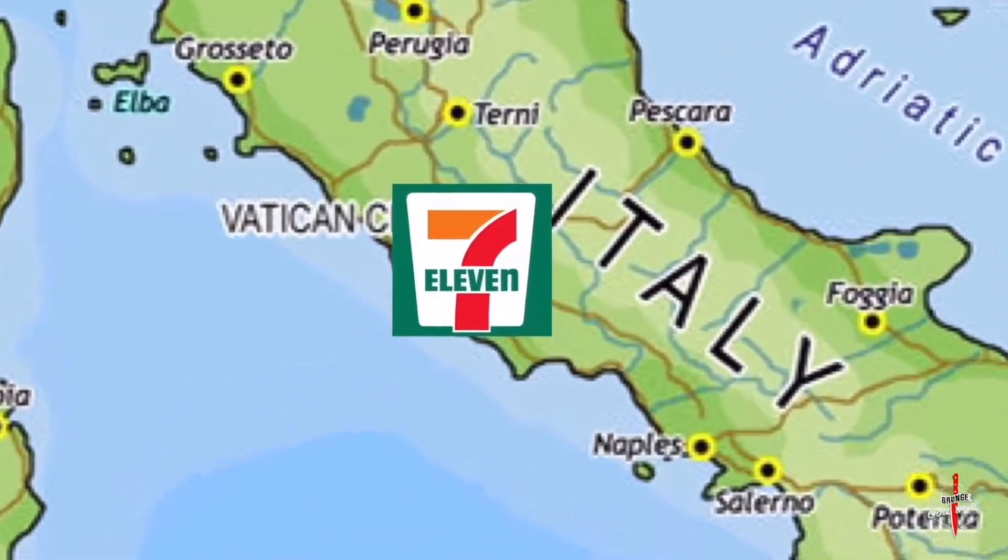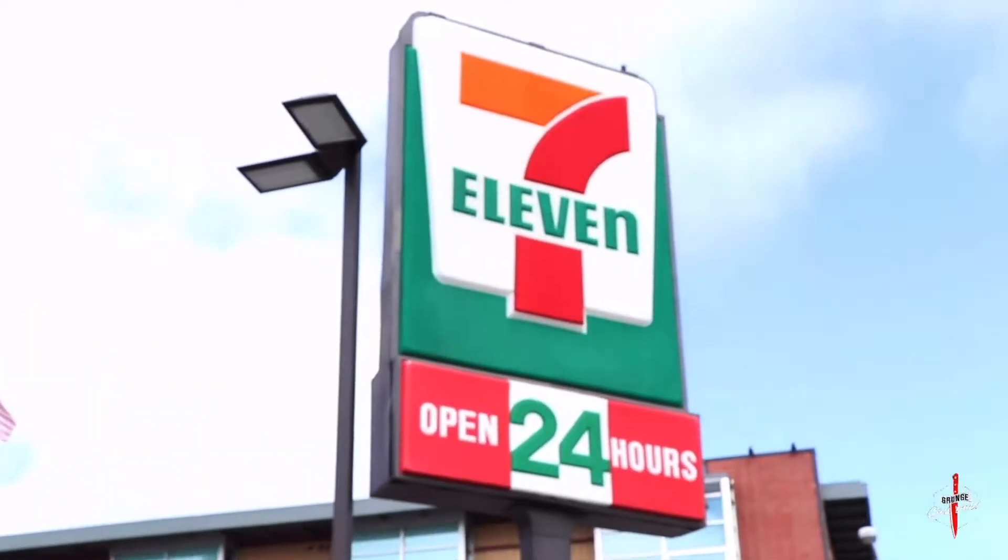Today we're making spaghetti carbonara, a delicious, authentic pasta dish all the way from Rome — a little town in Rome called 7-Eleven. It's not from there, but it is from Rome. We are going to go shopping at the 7-Eleven and get four ingredients.